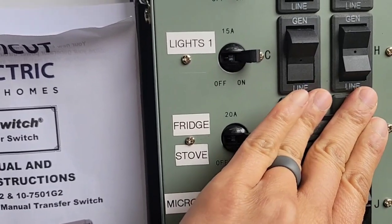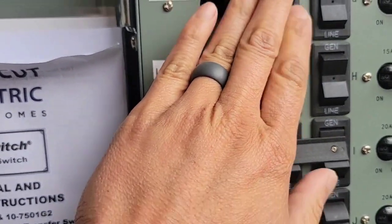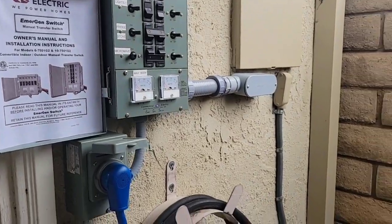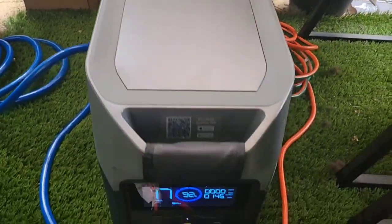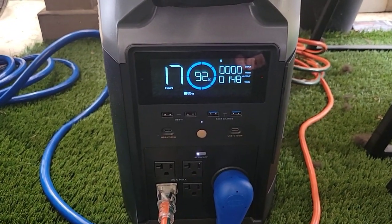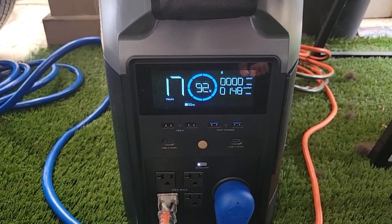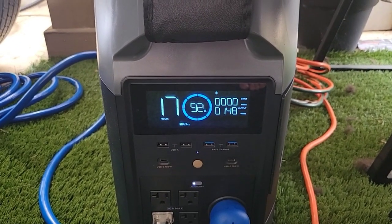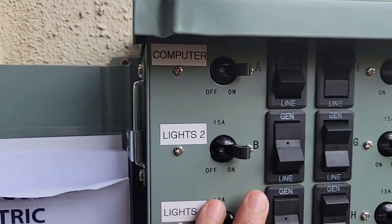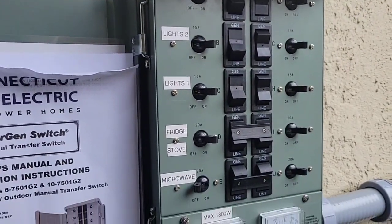There goes the fridge and lights in the house. Let's take a look at the generator — we're pulling 147 watts right now, and input is zero. We're going to power up the computer station, which right now is only running a couple of routers, so it's not drawing that much power.